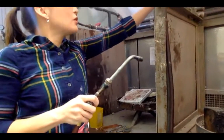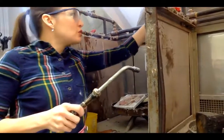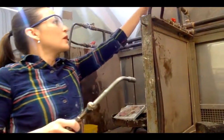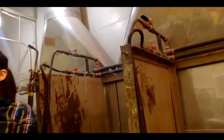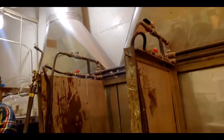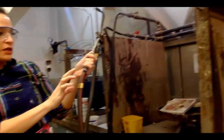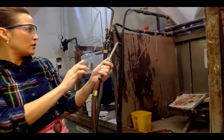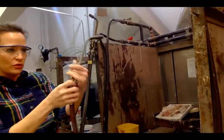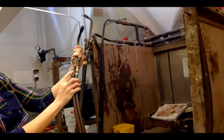Right now both valves are not on — when they're perpendicular like this, they're off. To turn them on, I have to turn them this way so they're in line with the pipes. But they're still not fully on here; that just means the gas is flowing through the tubes but this valve is stopping it at the torch. There are two lines: a green and a red. The red one says gas, and the green one is air. This says gas — gas is the red one.